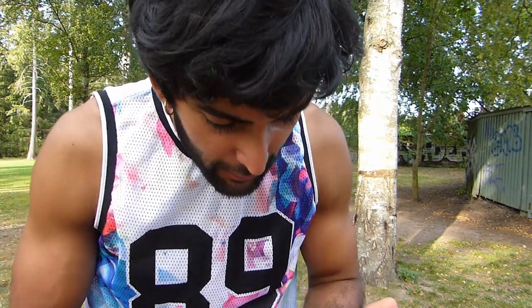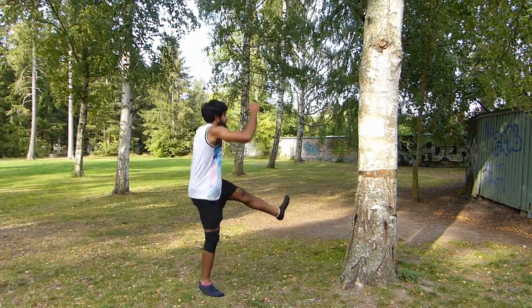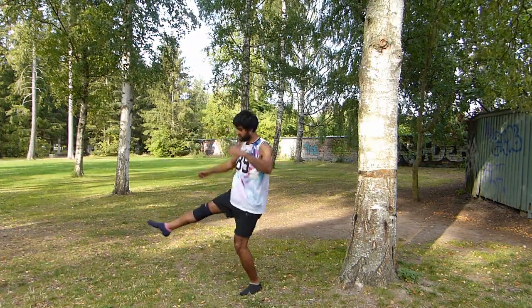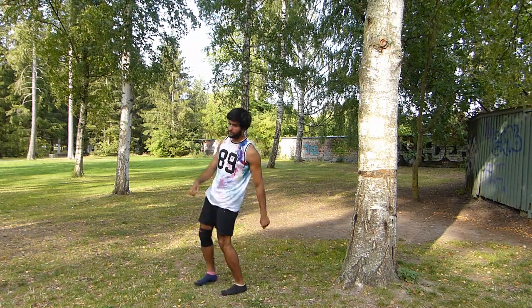Try to do it really fast: left, right, land — left, right, land — left, right, land. It's really hard. Now try to do like one whole spin with one kick — left, right — and then land, trying to spin all the way.